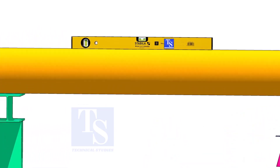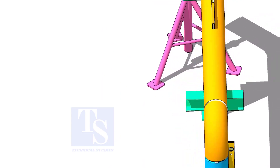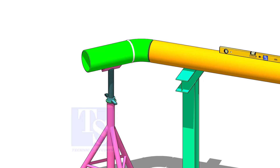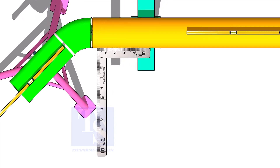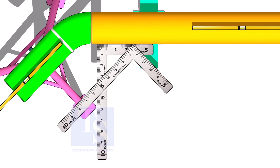Rotate spool number two vertically as shown and level the pipe. This position will ease the fit-up of spool four. Put spool number four in its location, not vertically but in a horizontal position. Correct the overlap and the gap, and tack weld at the top and bottom side of the joint. Correct the 45 degrees as done previously, and tack weld at the sides of the joint.